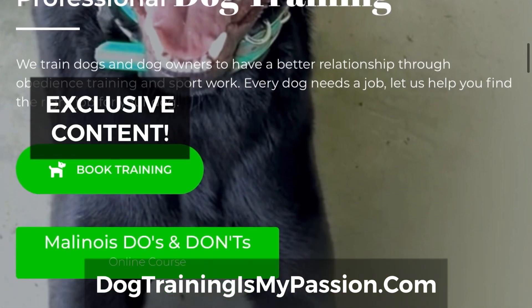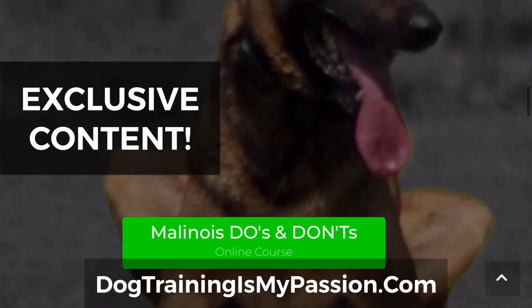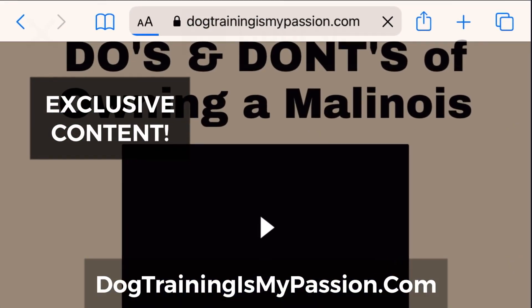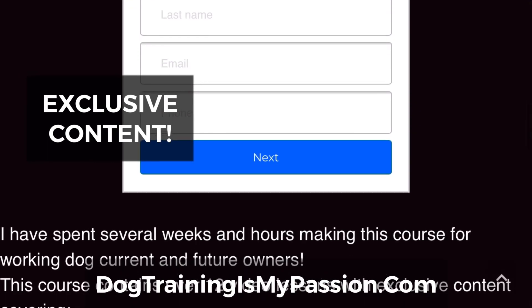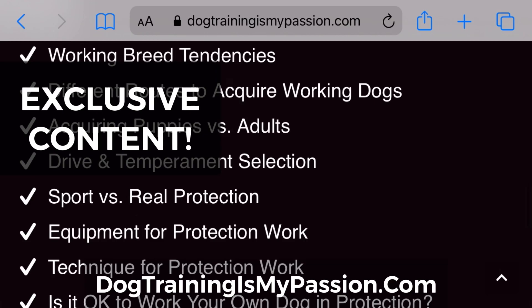You're going to see a button called Malinois Do's and Don'ts. This is going to give you access to the online course. You're going to see it plastered throughout the website, and Do's and Don'ts is going to take you to a free video giving you some information, and below that video you're going to see access to the course, which is $97. Make sure you check it out.